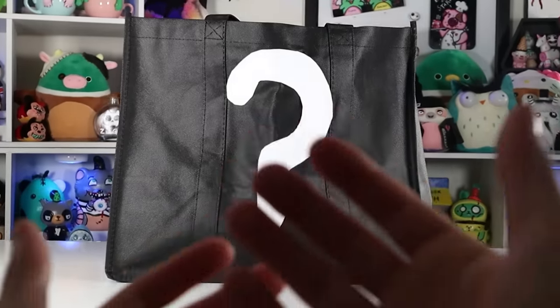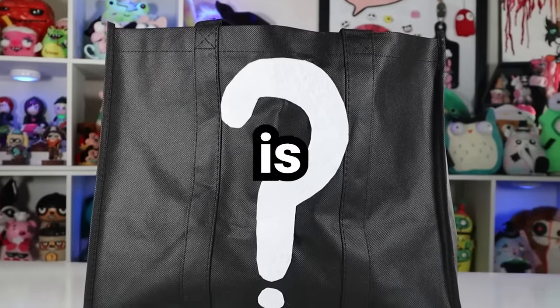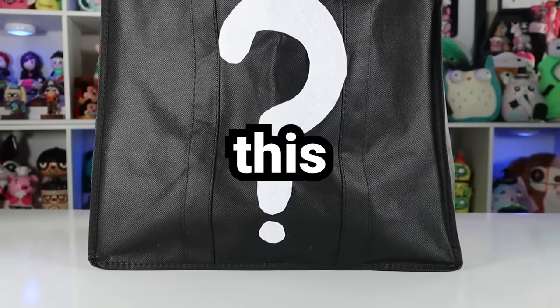I've seen Nerdy Crafter unbox a ton of really cool mystery box fidget toys — TikTok viral, TikTok hacks — and that made me want to get my hands on some of my own. So this is a mystery box that my fiancé put together. I don't know what's in it yet, but the goal today is to use as many fidget toys from inside this thing as possible.